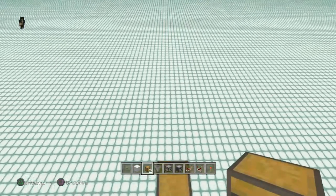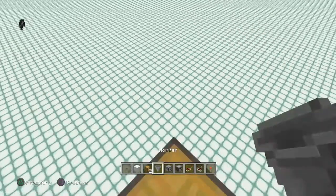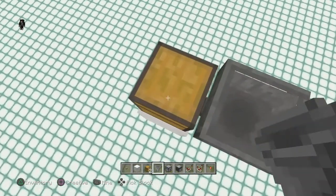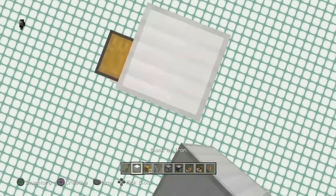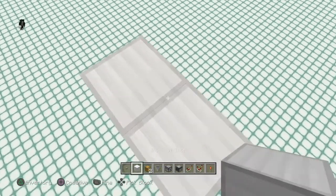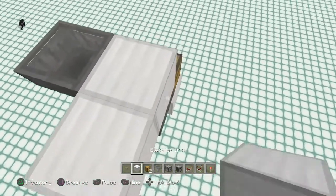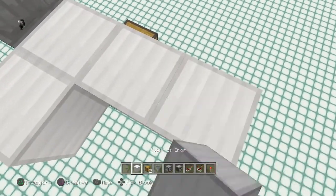Start things off by placing in your chest. Next, go ahead and place a hopper into the back of that one — crouch place one into the back of it just like that. Go ahead and crouch place a block on top of that one and one behind it as well. Then throw a hopper into the side of that block, and put out a couple more just like this.